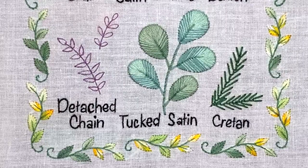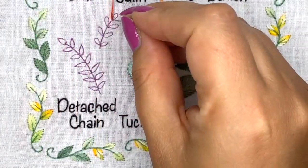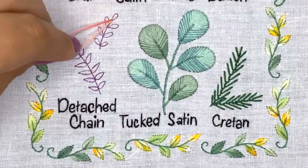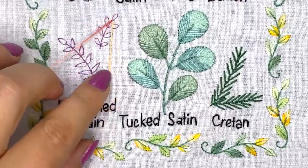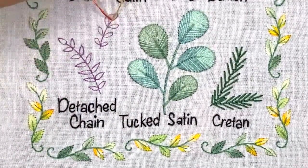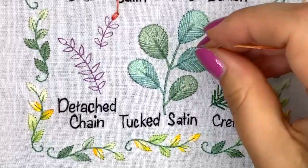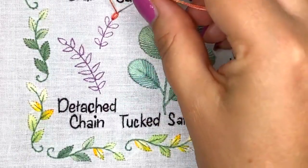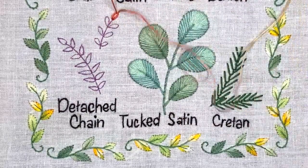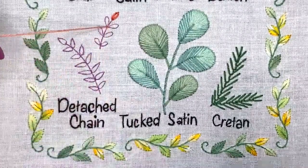Let's try this little leaf. I will use lazy daisies in combination with back stitch for the stem. All you need is to create a loop like this — you come up at this place on the leaf, then you come up right here, go through this loop, and use your left hand to help yourself. Tighten your thread, then put your needle down really close to the loop but outside of it, so it creates a little anchor stitch to fix your stitch. The first stitch is completed, and you just continue this way until you finish stitching your leaf.